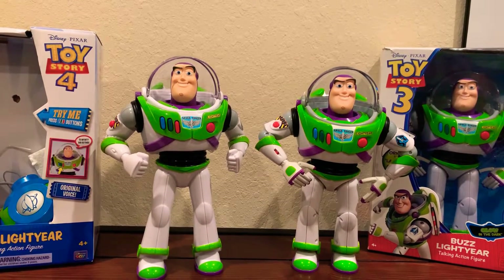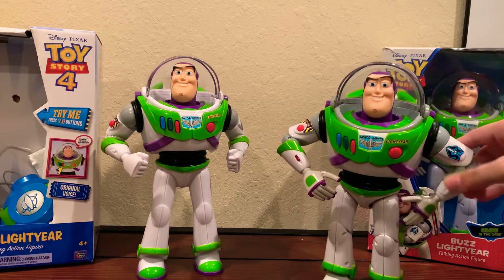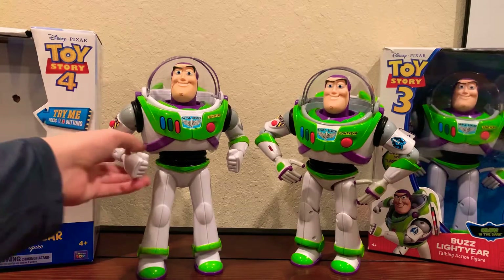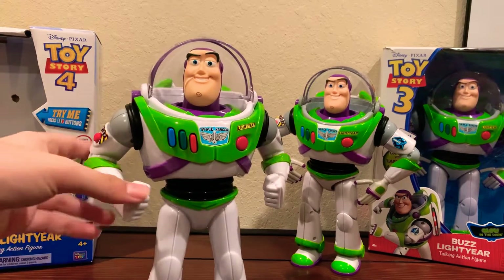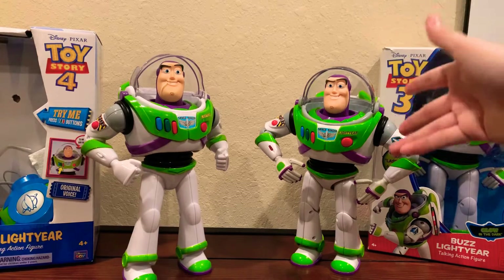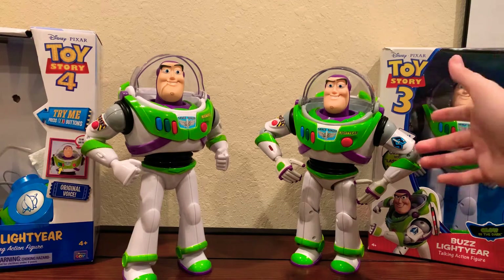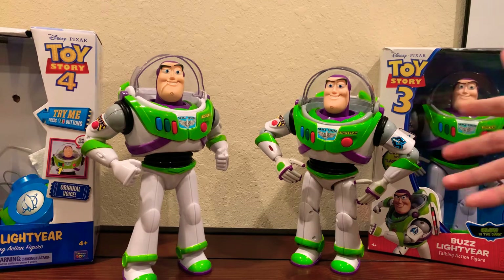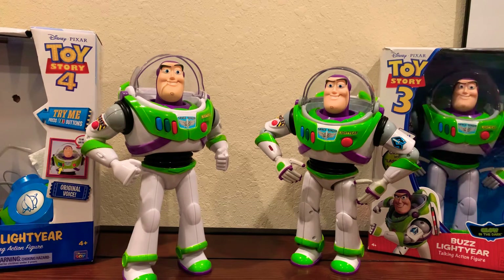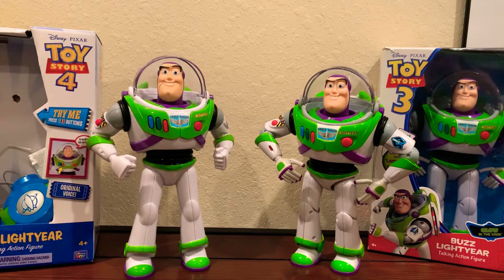Hey, what's up guys, it's BuzzFancy3 here, and today I'll be showing you the differences and comparisons between the older Toy Story Buzz Lightyear Talking Action Figure and the newer Toy Story 4 Buzz Lightyear Action Figure from 2020. This is from around 2009 through 2018, that's when they still made them. They've been around for the past couple of years but they discontinued them, so today we're going to be doing a comparison and overview of both of these Buzzes and the many differences between them.